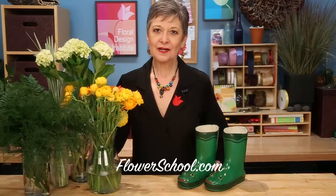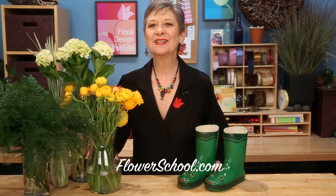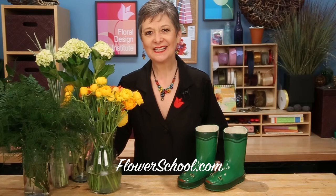Welcome to theflowerschool.com video library. I'm Leanne Kessler, Director of the Floral Design Institute, and today I'm here to share with you a bright and happy arrangement. It's perfect for puddle jumping in the rain and brightening those winter days.